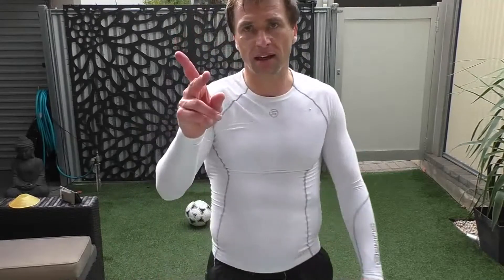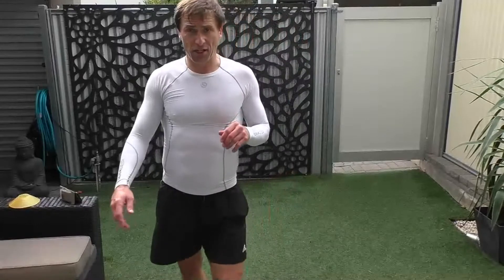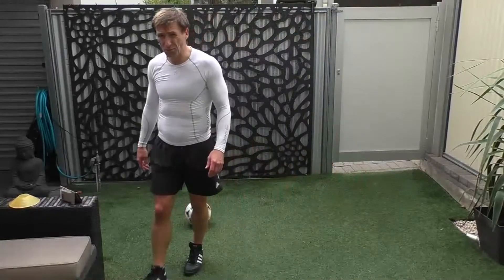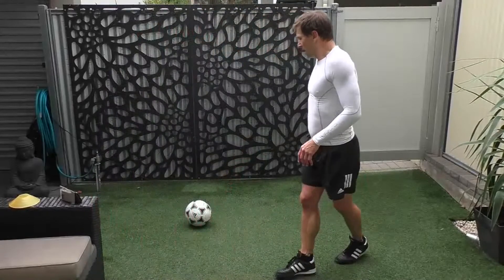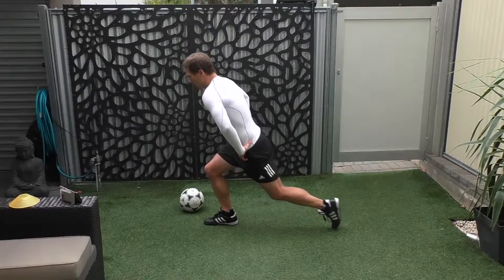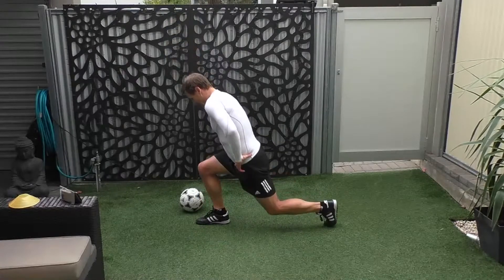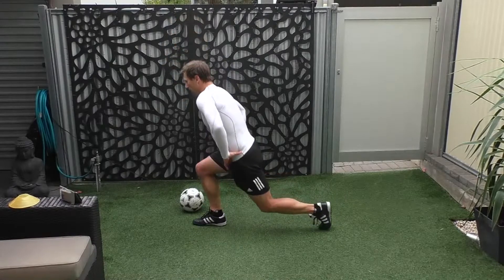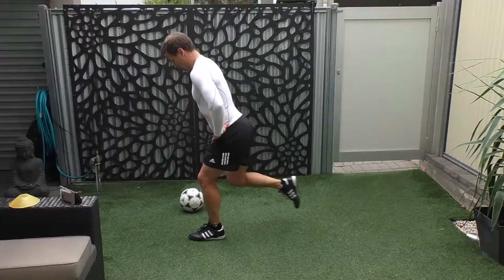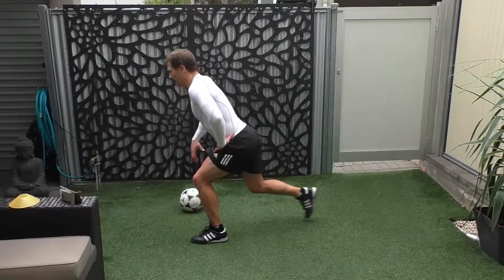Let's go into a little mini circuit — we're just going to have two sets. Let's do some lunges, backward lunges, into a squat, and then we'll do some more work. Okay, we're ready. Backward lunges, off we go: 1, 2, 3, 4, 5, 6, 7, 8, 9, 10, 11, 12, 13, 14, 15, and 16.